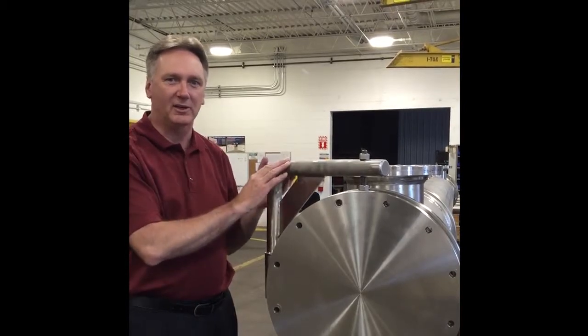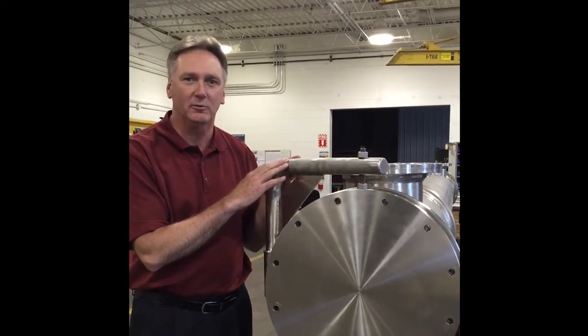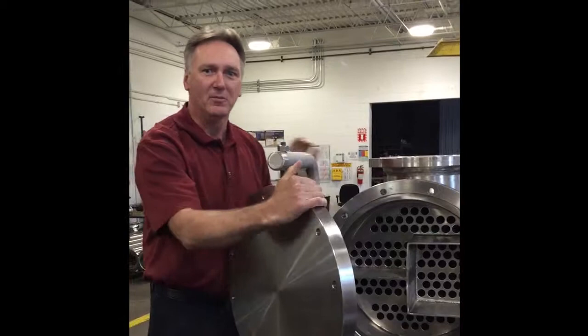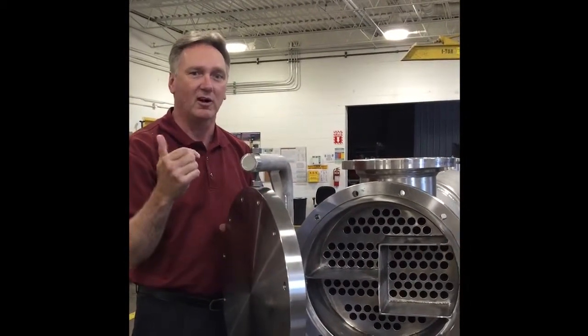If you incorporate a davit arm assembly in your exchanger, you can make it much easier and safer to inspect and clean the tubes on the inside of your exchanger. Once the hardware is removed, you can swing the bonnet cover out of the way easily. There's no more juggling heavy parts while you're balancing on a ladder or reaching out of a bucket if you're up off the ground.